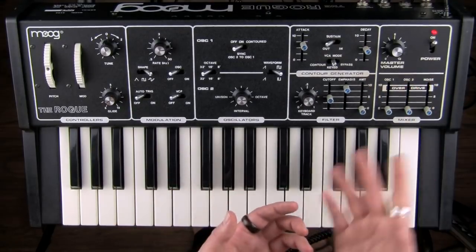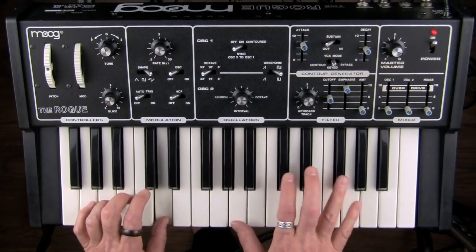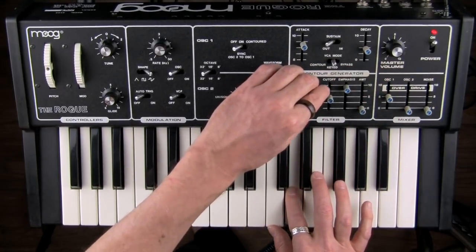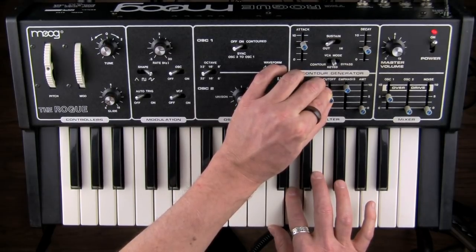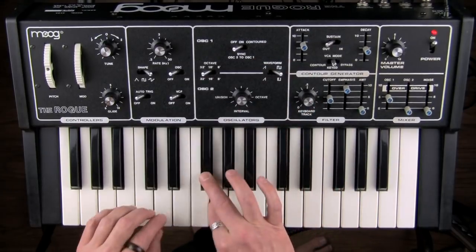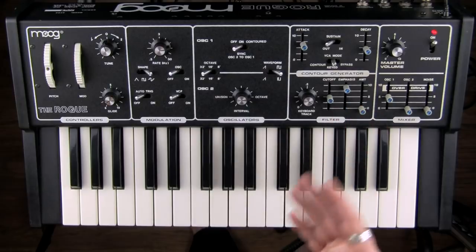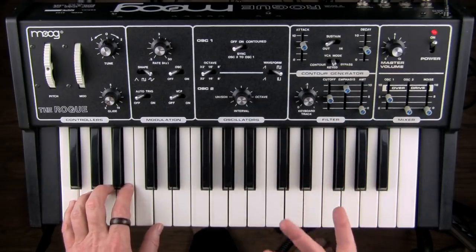You can even turn off your oscillators and just play that sine wave. Sounds like our tracking isn't exact, but you can set it up so it is. So you have another sort of pseudo-oscillator, as is frequently the case in synthesizers from this era, which helps you create some interesting sounds.